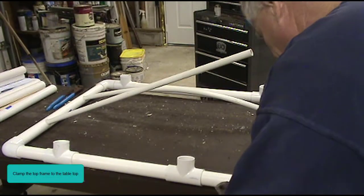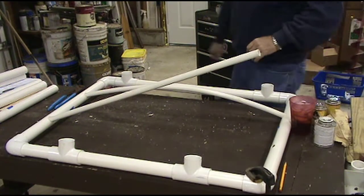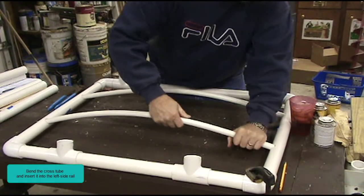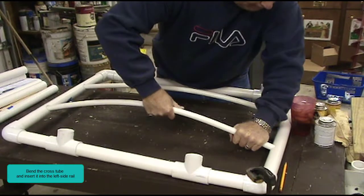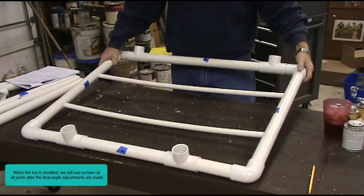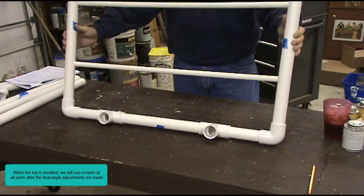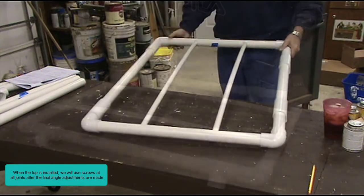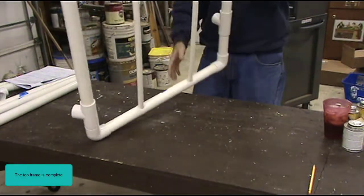Clamp the top frame to the table top. Bend the cross tube and insert it into the left side rail. When the top is installed, we will use screws at all joints after the final angle adjustments are made. The top frame is complete.